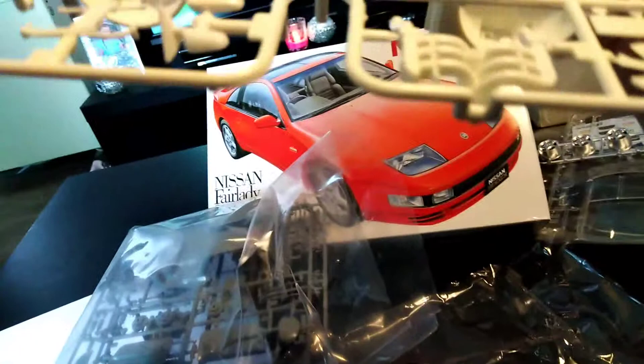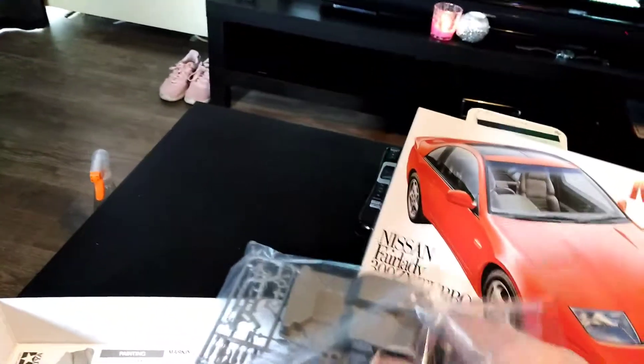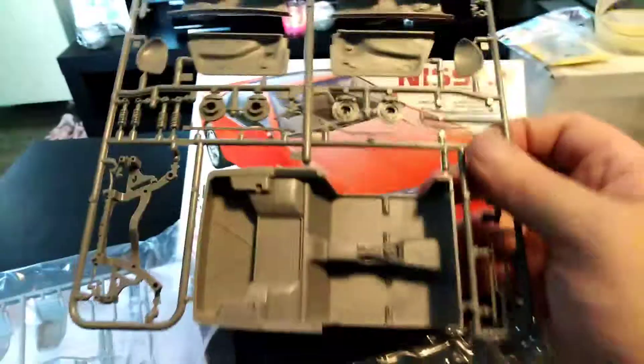Then we have the chassis, the side mirrors, the headers of the engine, the fan, license plates, and then the cockpit which is all in grey. The brakes, the handbrake, subframe.